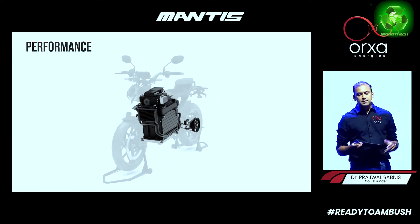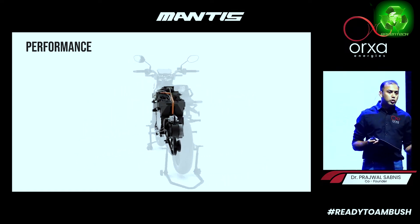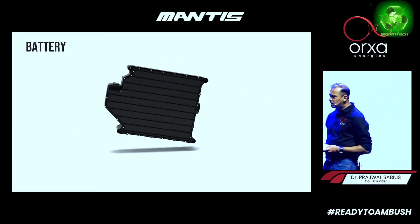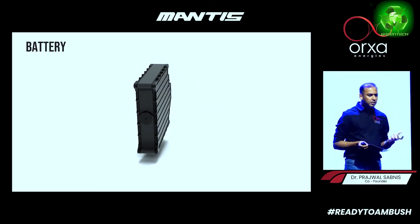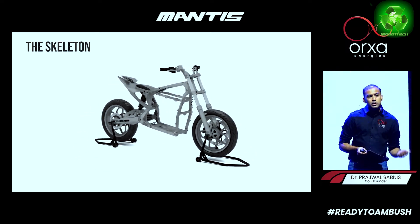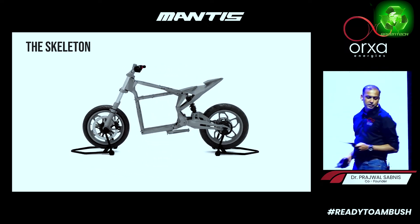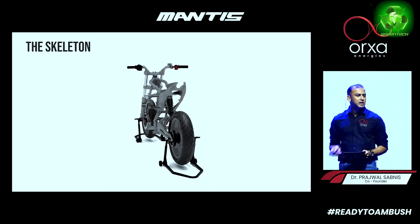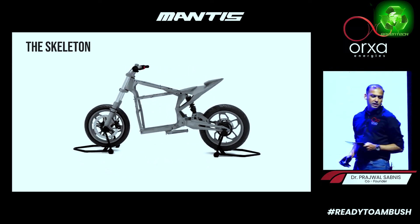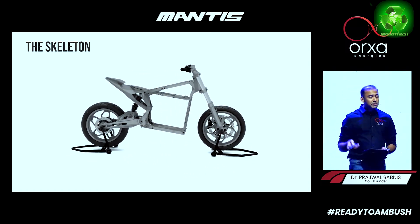The Mantis is designed to be ridden every single day, no matter who you are and where you are. It features a reliable and robust inbuilt NMC battery. It is India's first all-aluminium chassis — the complete chassis is made of aerospace-grade and aircraft-grade aluminium alloys.